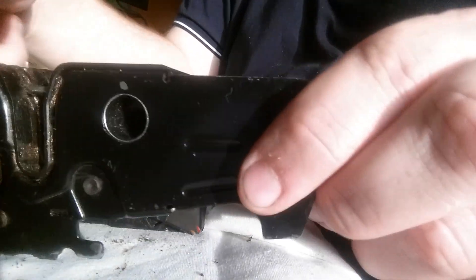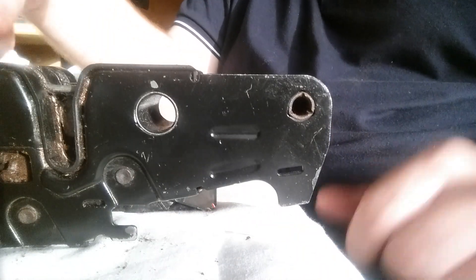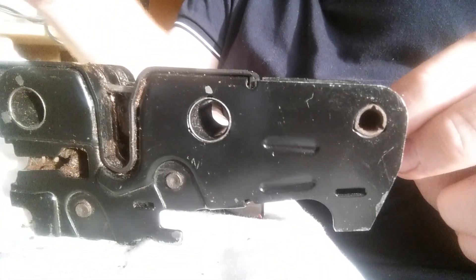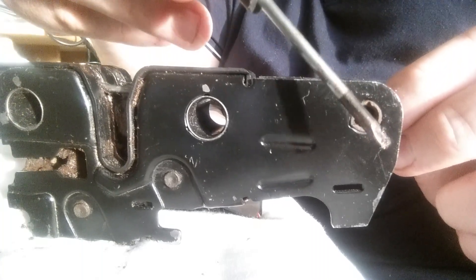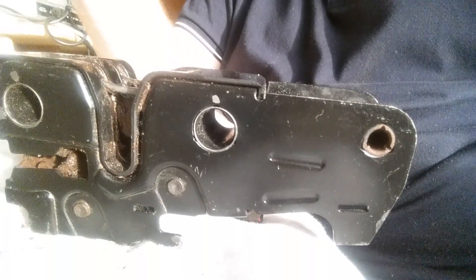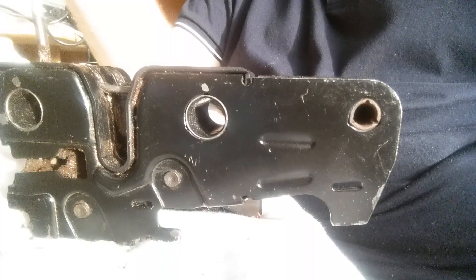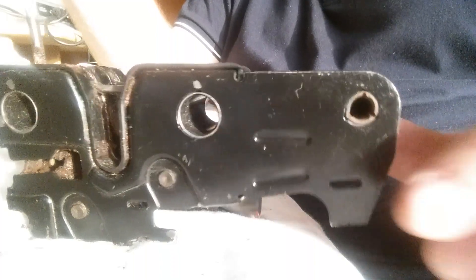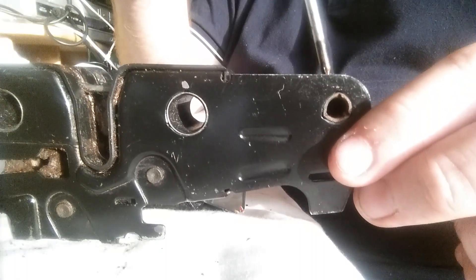Now something to note when you re-assemble the lock after it's been repaired: there are three holes in the lock itself. There's this one and this one — these are the two for the bonnet — and there's this one over here. The bigger holes take the two longest screws. The screws themselves, if I remember right, are T27 screws. So you'll have a long T27, a long T27, and then a short T27 here.